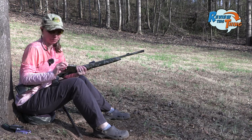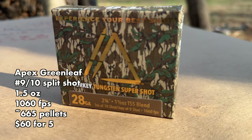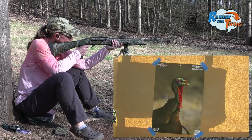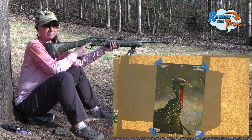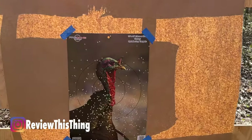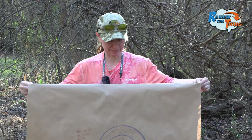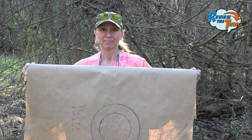Now we're going to shoot our duplex load of the bunch. These are the Apex Special Mossy Oak Greenleaf Edition — a one ounce of 10-shot and half an ounce of 9-shot. I would definitely expect there to be more pellets because of that 10-shot factor. That one had a bit of a punch to it. I was aiming just a little bit lower on that one, so it hit a little bit low, but that is definitely a lot of pellets. With this being a 9-10 duplex, it makes sense — we got 238 in a six-inch circle and 383 in a 10-inch circle.